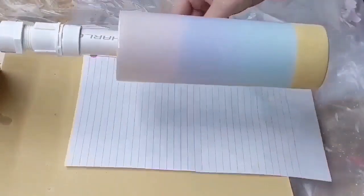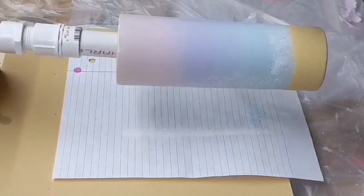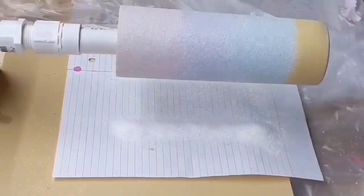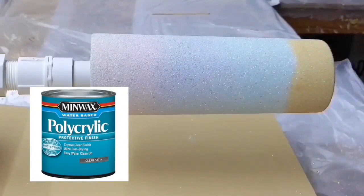Once the bottom is fully covered, I'm going to use Crushed Pearl Ultra Fine from Glitzy City and apply that to the rest of the cup. This glitter is a really pretty translucent color so it's going to allow all of the paint to still be seen through the glitter. I'll let this cure overnight.